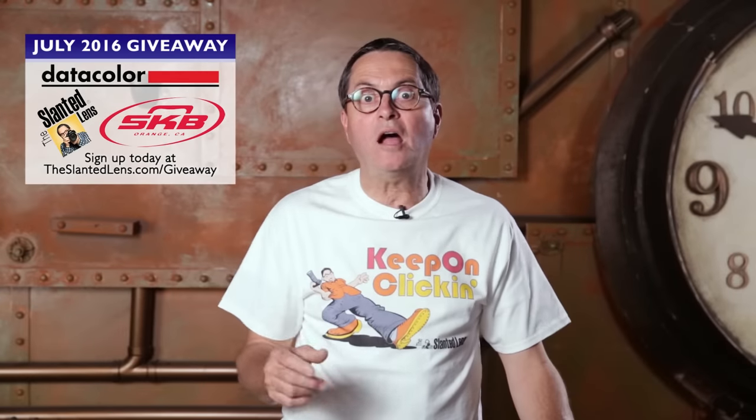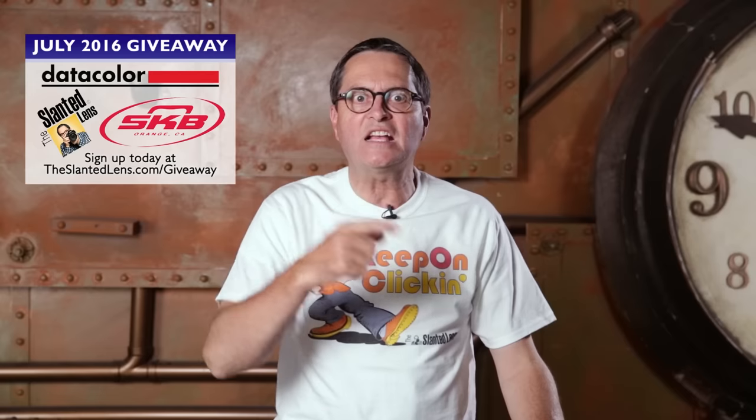Get over to theslantedlens.com and sign up for our giveaway today. We've got a Spyder 5 Studio Package from Datacolor, one of our business coaching classes — we're going to give you a slot in our class, come and join us and build your business — and last of all, one of my favorite cases, the 2011 from SKB. So go to theslantedlens.com and sign up today.